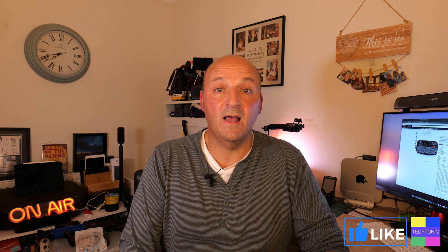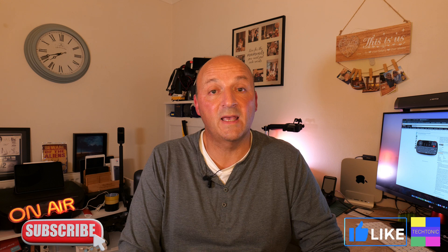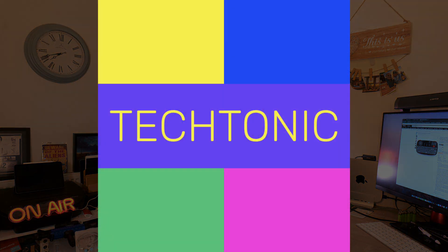I'll take you through that one as well. So if you're into this sort of thing and making tech more interesting, please give me a like and subscribe if you want to see more and be kept up to date. That's enough for tonight — I will see you soon. Good night.